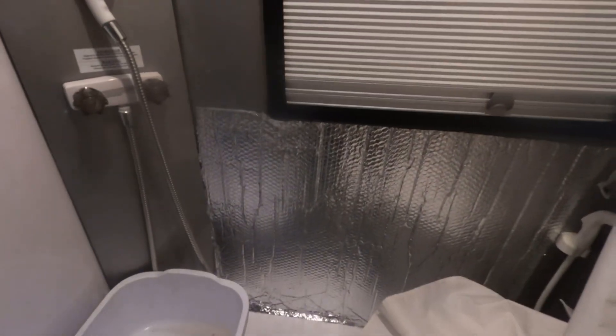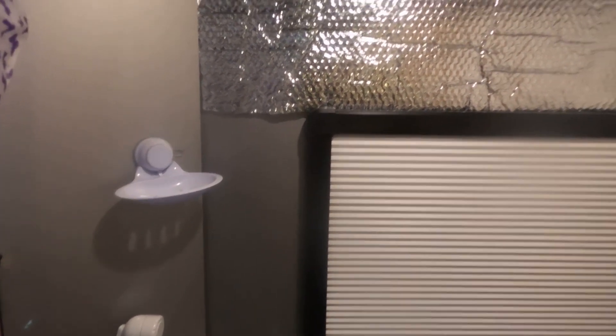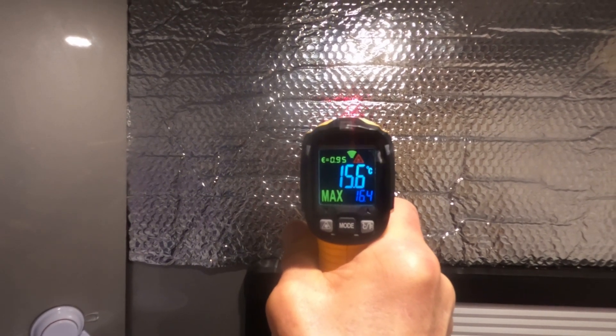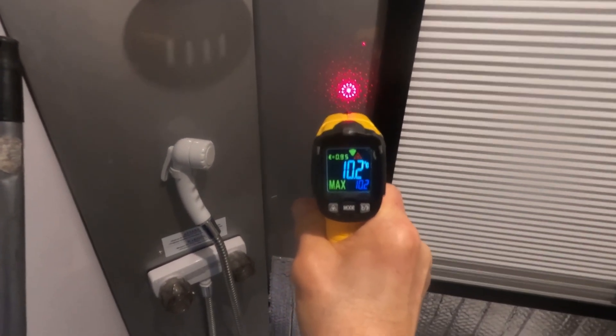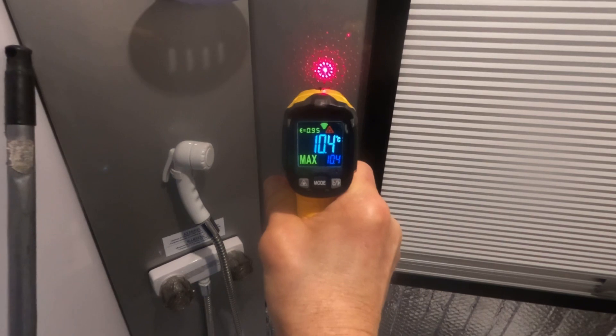I've just added two pieces below and above the window in the bathroom area. You can see right next to the window it's bare — I'm going to put a strip there. If I measure the temperature here it's around 15 degrees, but if I put it on the bare spot it reads 10.4. So it does make a significant difference.